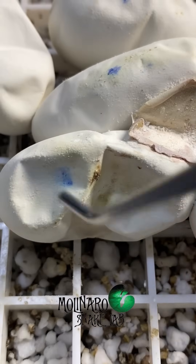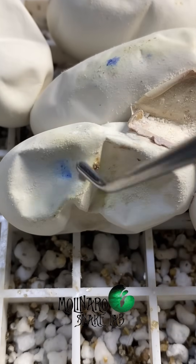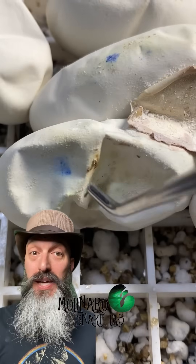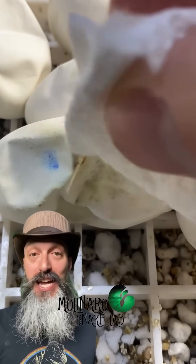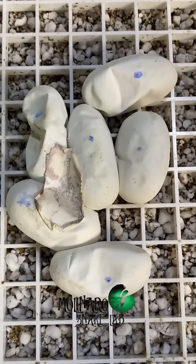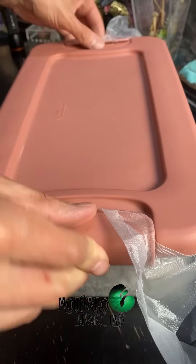This one egg is dented in a little bit more and has a few funny colored spots, but I think it's going to be okay. Over the next few weeks, we'll start to see these eggs dent in even more as they get close to hatching. I'll try to get a video of them hatching, because unlike the ball pythons that we just hatched, when children's pythons hatch, they are on the move.